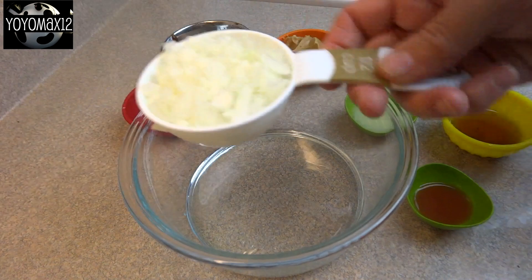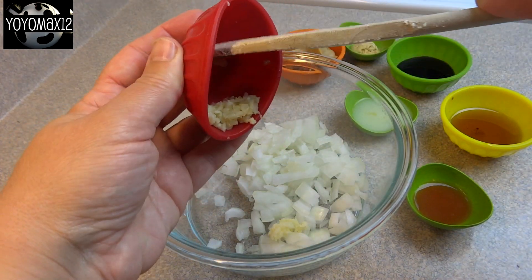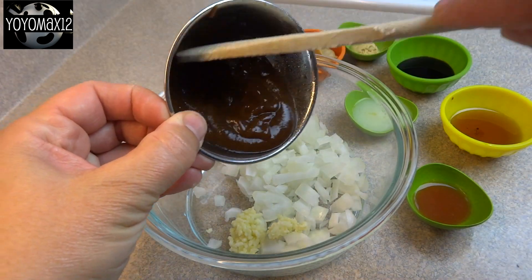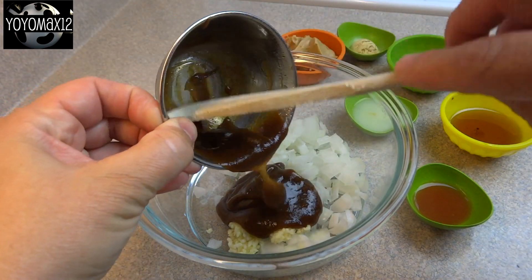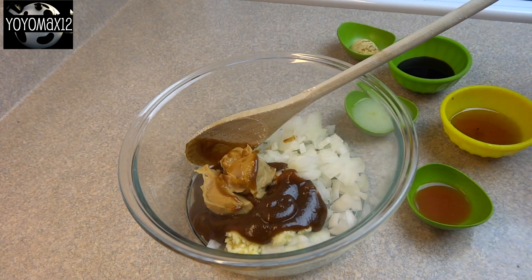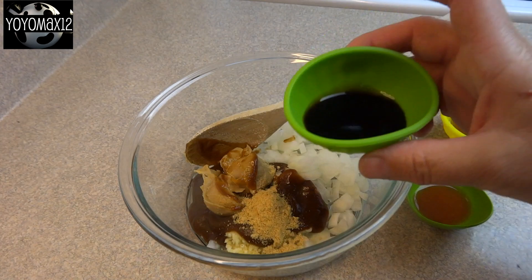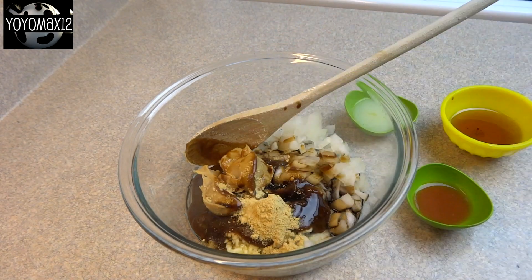Hello everyone. Starting off with a medium-sized bowl and 1½ cups of chopped up onion. Add to that 2 garlic cloves that have been minced, 3 tablespoons of hoisin sauce, 2 tablespoons of peanut butter — chunky or smooth — and a teaspoon of dried ginger or a tablespoon of freshly grated ginger.